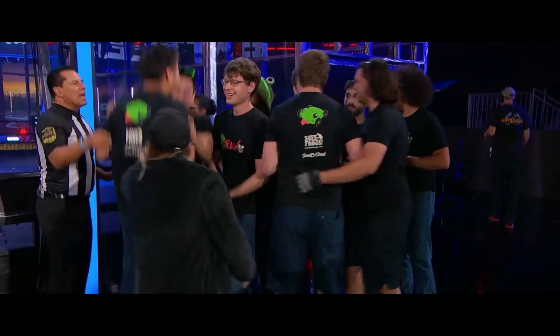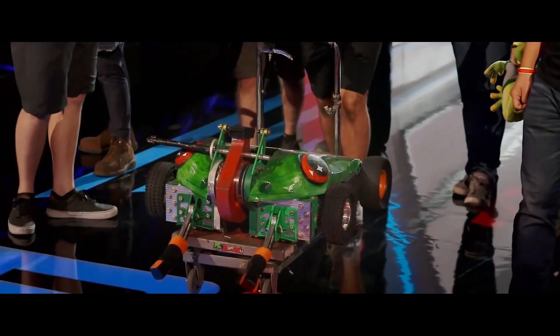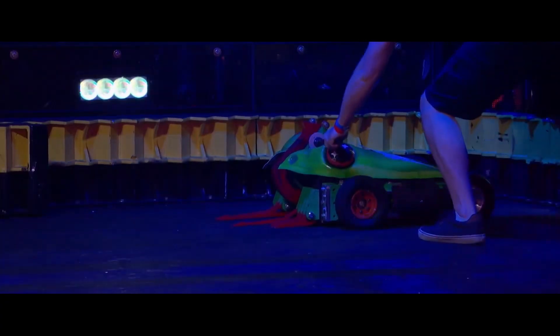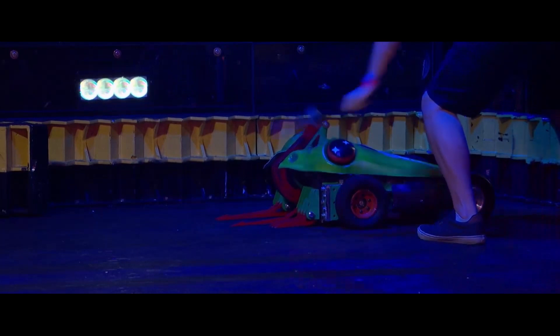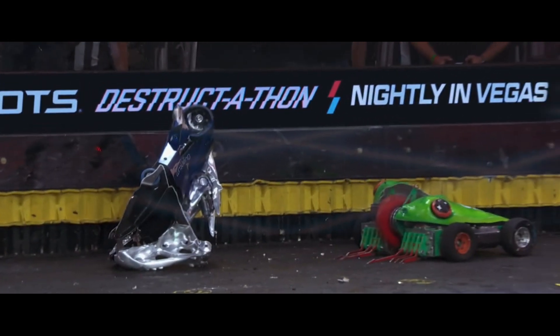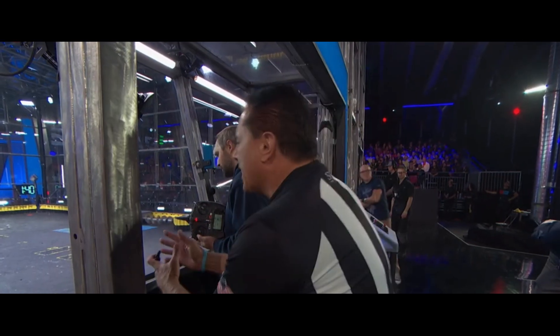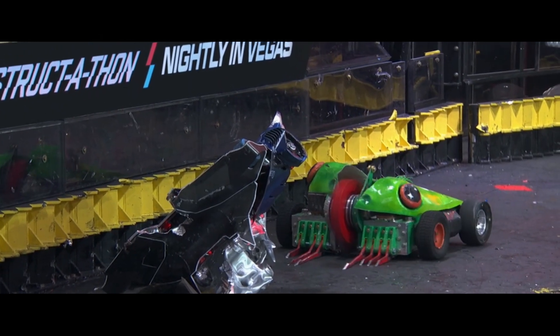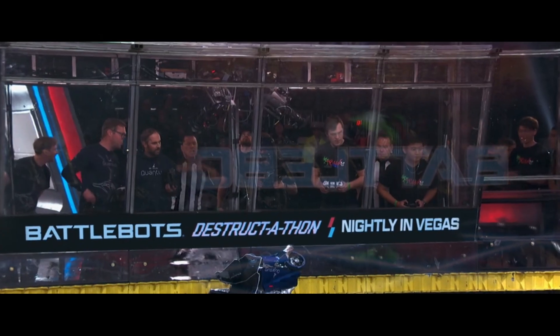We were modifying our ground game configurations and constantly iterating to try to improve our performance. It felt like from our test box incident and any other incidents before that, we were able to make changes that prevented the failures we saw. And that brought us to the highest high — Ribbot is moving on to the round of 16!